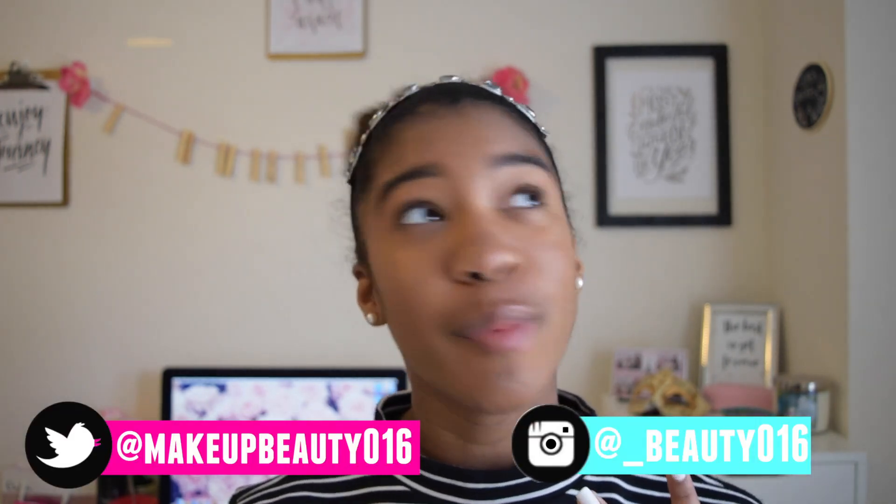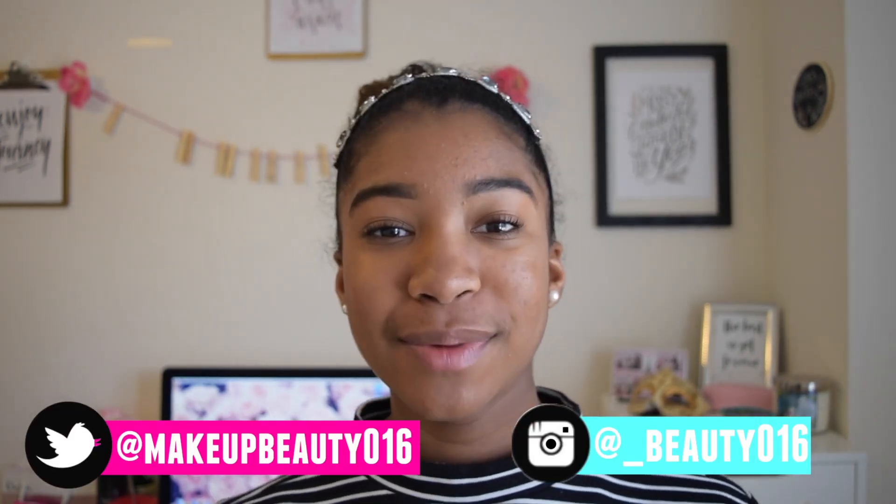Hey guys, it's Natasha and welcome back to my channel. In today's video I'm going to be teaching you guys my tips that I've learned throughout my experience using a Polaroid camera. I'm going to show you how to use a Polaroid camera if you are new and just got yours, or if you're thinking of getting one, so you don't make the same mistakes as I did.